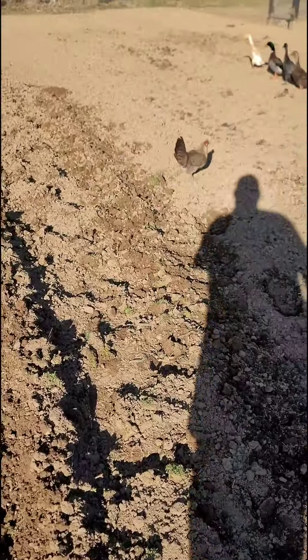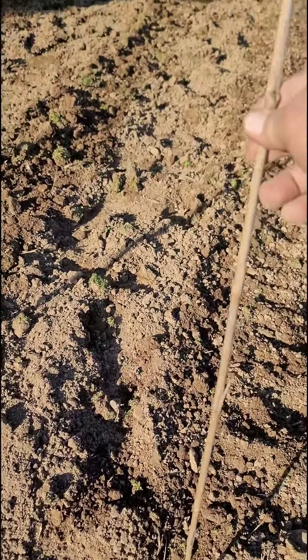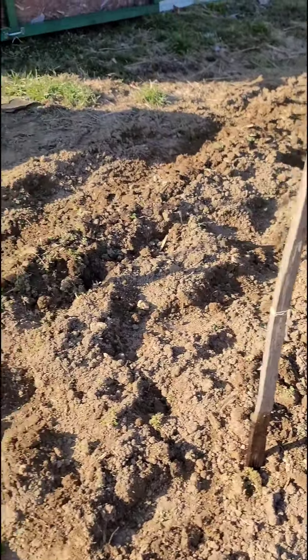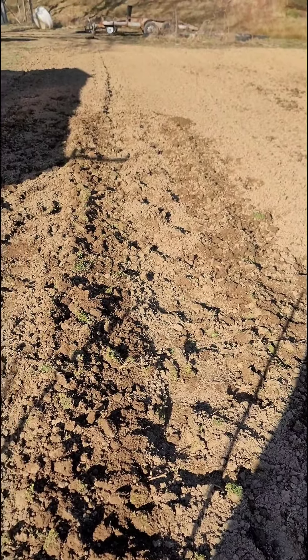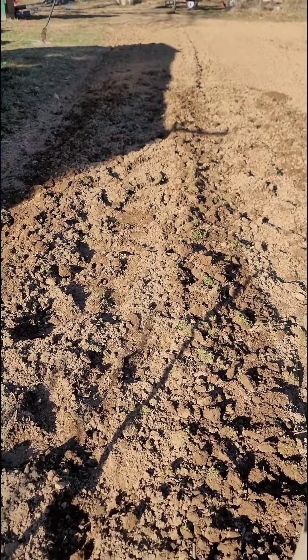Got my peas. Put your chickens up — you can't grow nothing with the chickens in there. Put your little stick up at the end of each row so you know where your rows are until they come up. That way you don't lose them in the weeds, because you're gonna have weeds.